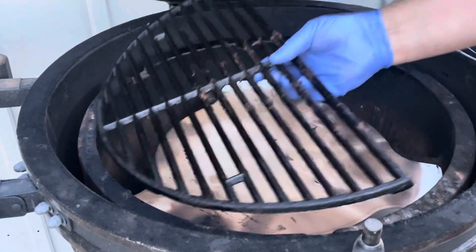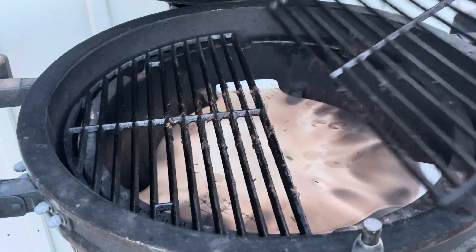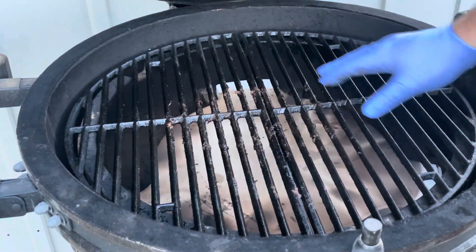Then our grates go back in. Our pizza isn't going to go straight on those grates — it's going to go on a pizza pan that we oiled down with just a little bit of cooking spray.